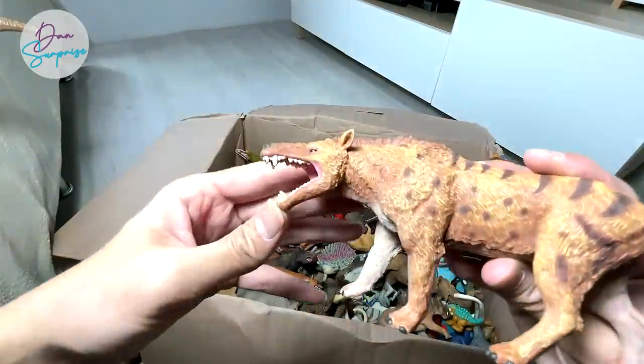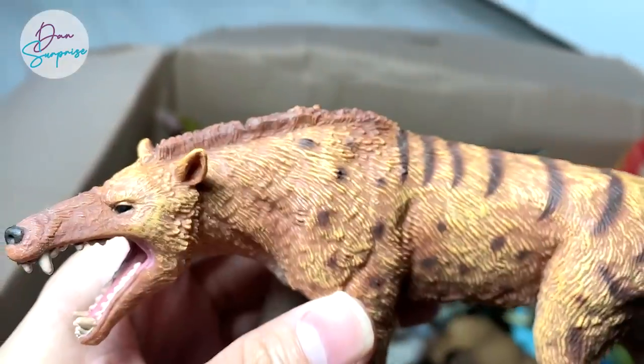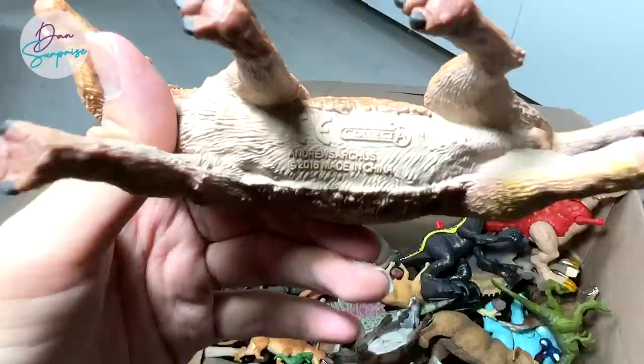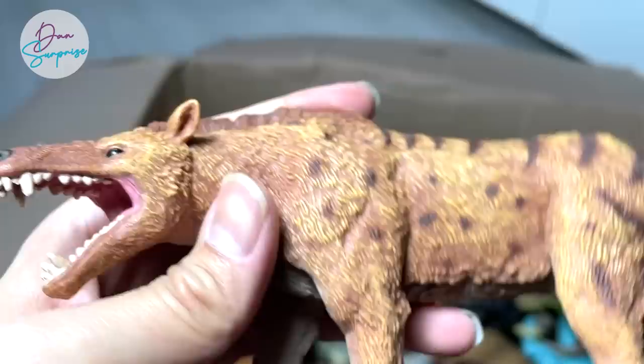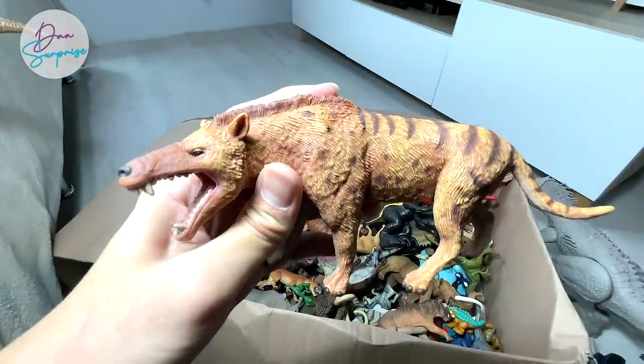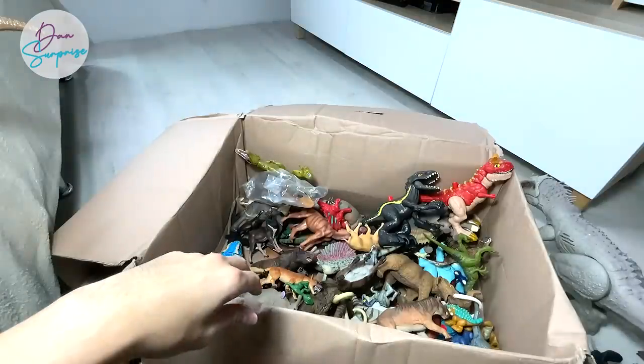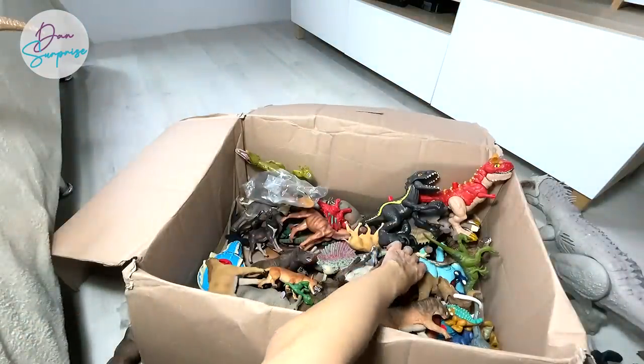Another really interesting prehistoric animal — this is actually known as an Andrewsarchus. Check this out guys, the name is written right below. It looks like a wolf to me — it definitely looks very ferocious. And here is a prehistoric elephant.